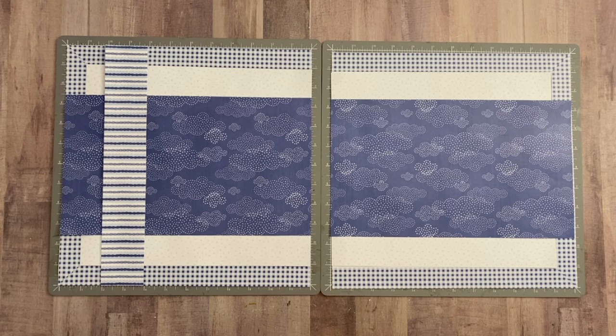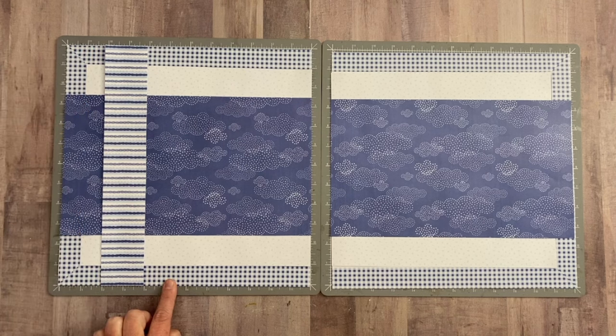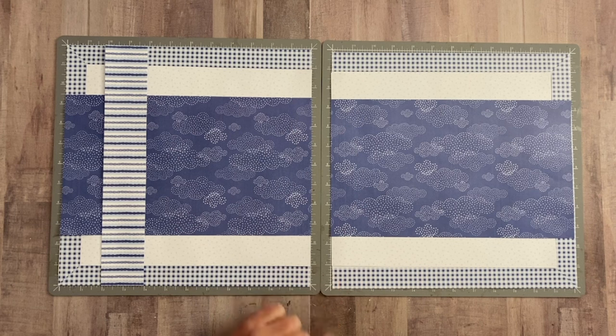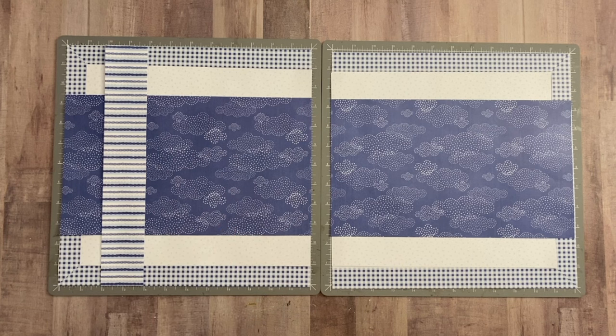One other thing I wanted to mention about the frame: we're only framing it on three sides, so when you cut you only need to cut six 1-inch by 12-inch strips to miter. Don't do like I did, because I accidentally cut four and now I just have some loose strips.